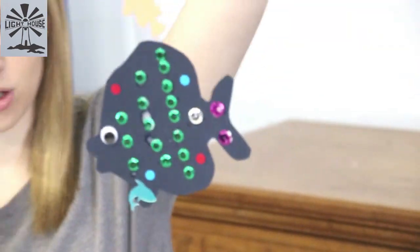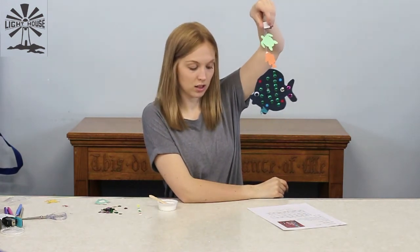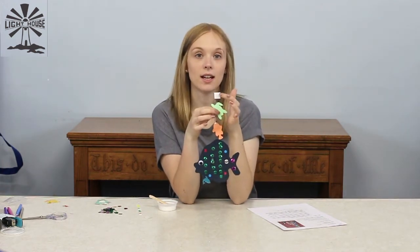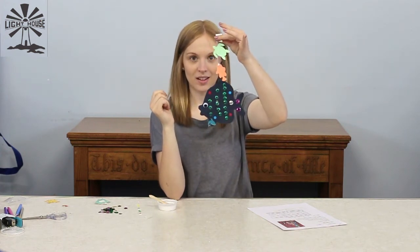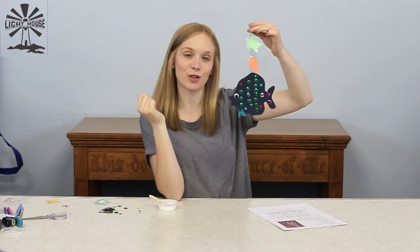So I have got my fish, and when you've talked to your adult and decided where you want him to hang, you can peel off the top sticky pad and stick it somewhere so that he hangs down and might wobble in the wind. Have fun making him and I look forward to seeing your creations.